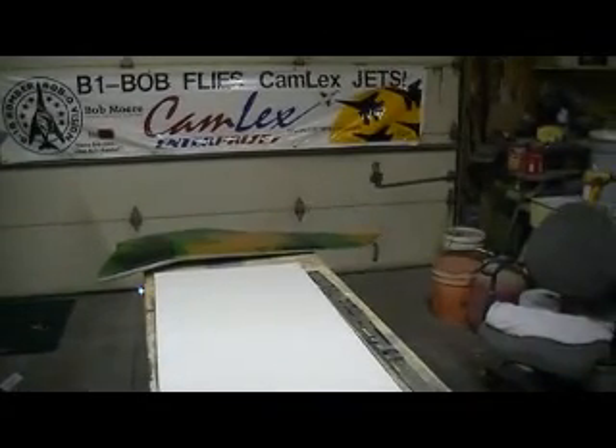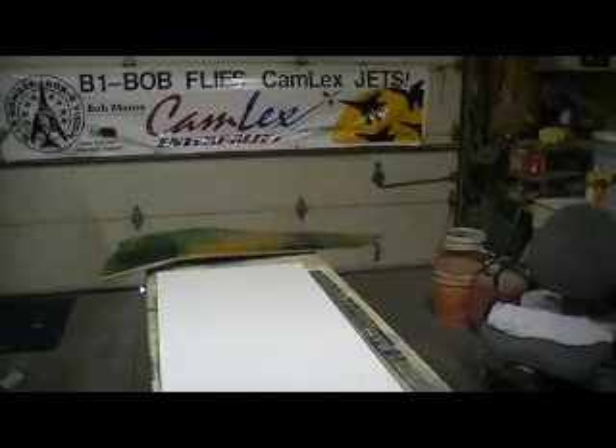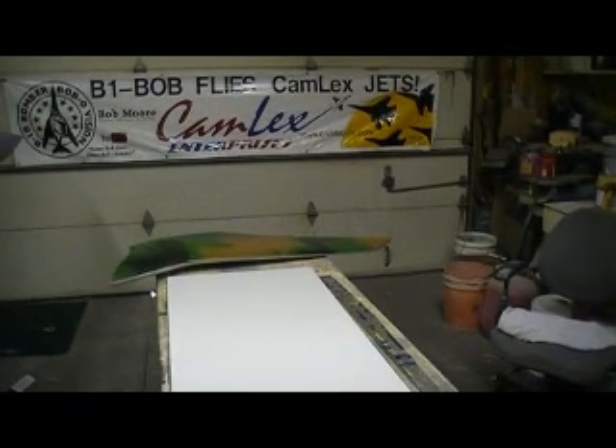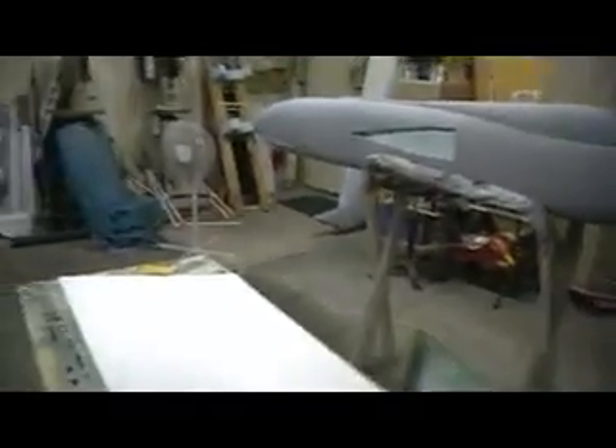I had to work on the F-16 a couple days. I just went all the way through it. We got back Sunday and nothing was wrong with it, I just wanted to go through it and check the elevator linkages, all that stuff. I pretty much gutted it, went all through it, put her back together, tucked it away, and it's ready to roll again.